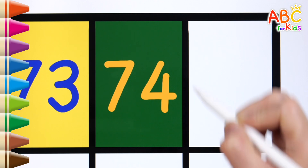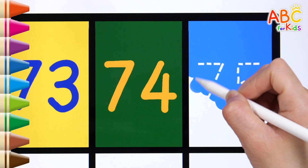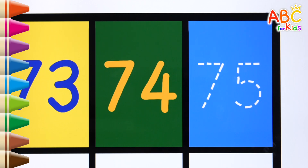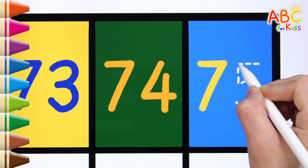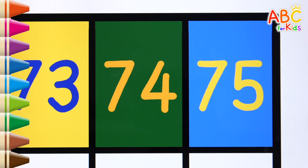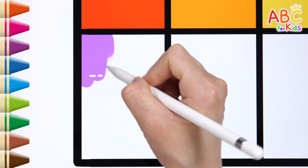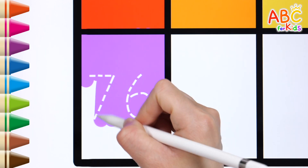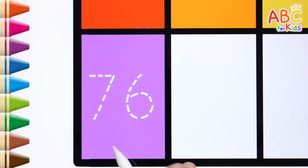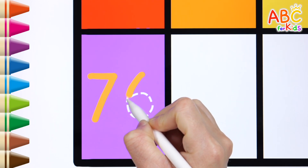74. Let's color it blue. 74. Let's color it green. 75.